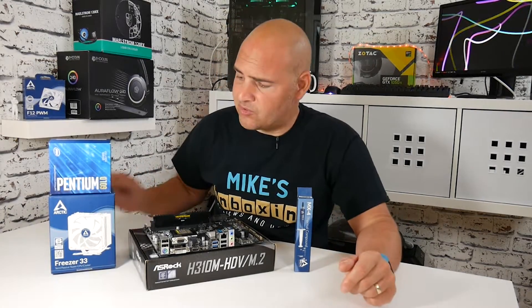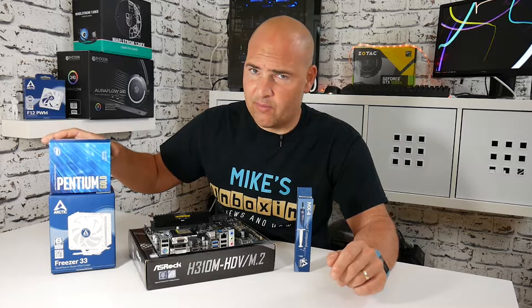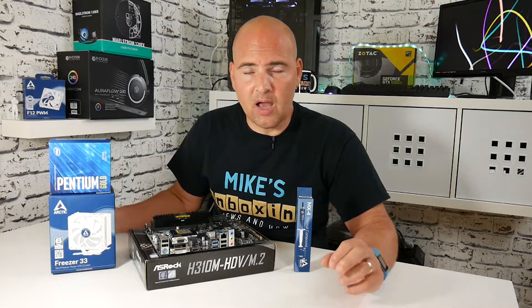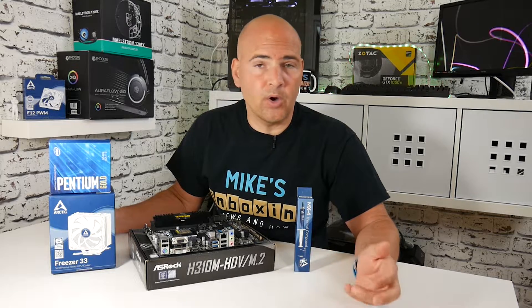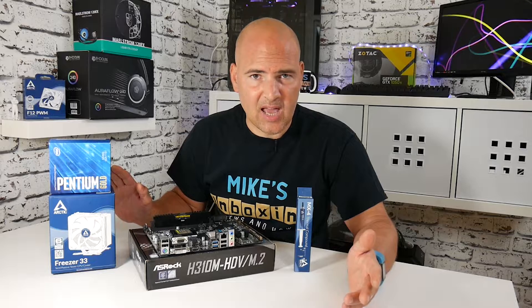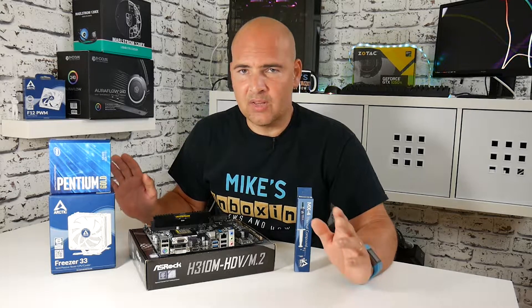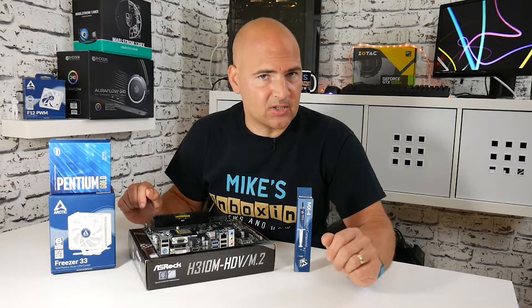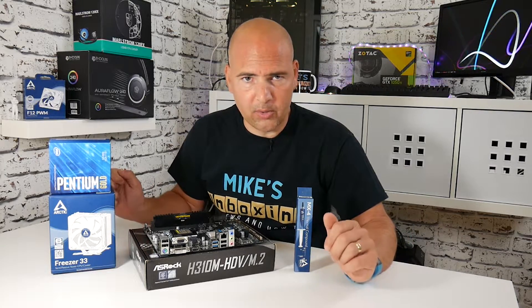Today we're going to install the Freezer 33, which is a fantastic cooler, onto this extremely budget Pentium Gold G5400 processor. This process is going to be the same for all the 1151 version 1 and 2 sockets — so if you're using an 8700K or something completely different, this is the same process. Just adjust it slightly for your personal motherboard or processor.